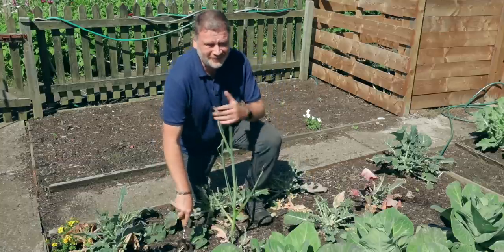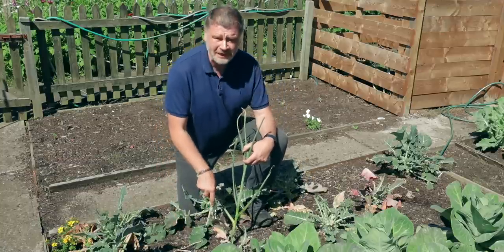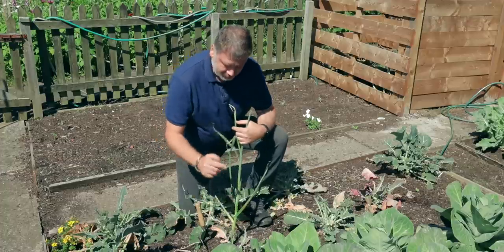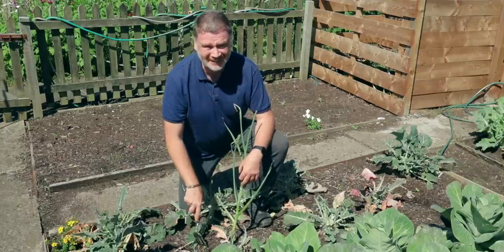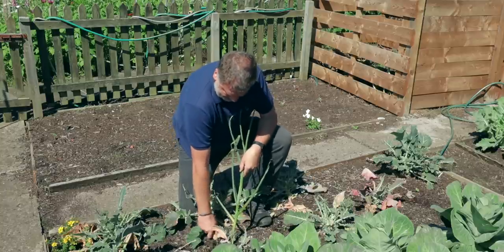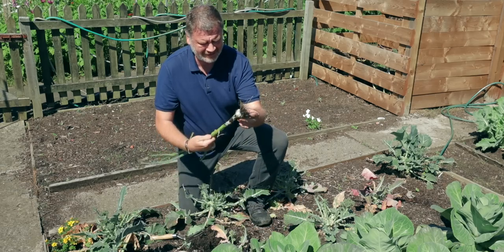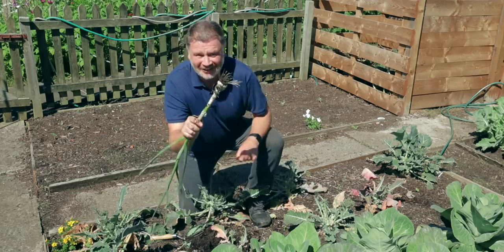What would be funny — this one here I've left all year just to find out. This is a volunteer garlic that I planted last year and obviously didn't dig up, so I've just let it grow. If this one's better than the ones I've taken all my time over, I need to pack in. No, not really — I'm still classed as a gardener.